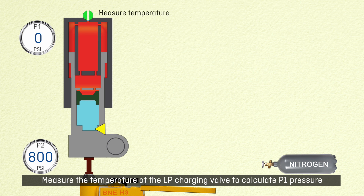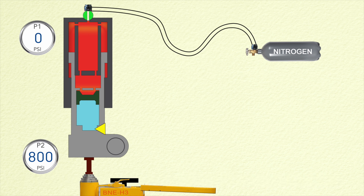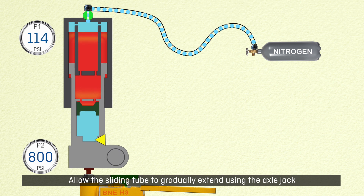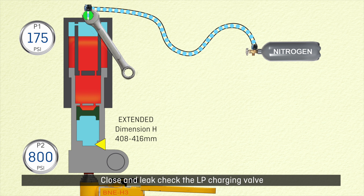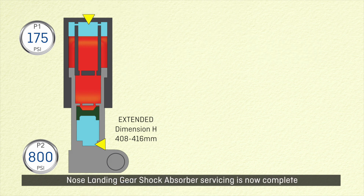Measure the temperature at the LP charging valve to calculate P1 pressure. Connect the nitrogen source to the LP charging valve and slowly pressurize P1. Allow the sliding tube to gradually extend using the axle jack. Confirm the sliding tube is fully extended and increase P1 to the correct nitrogen charge pressure. Close and leak check the LP charging valve. Nose landing gear shock absorber servicing is now complete.